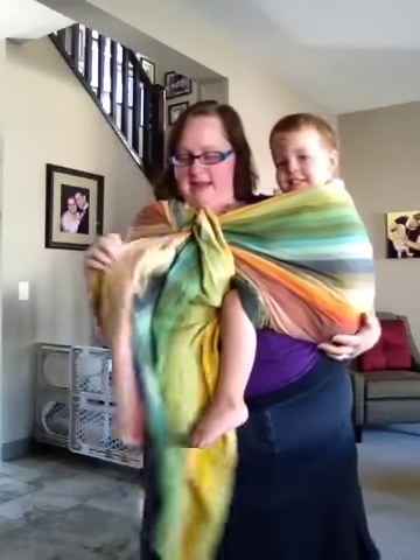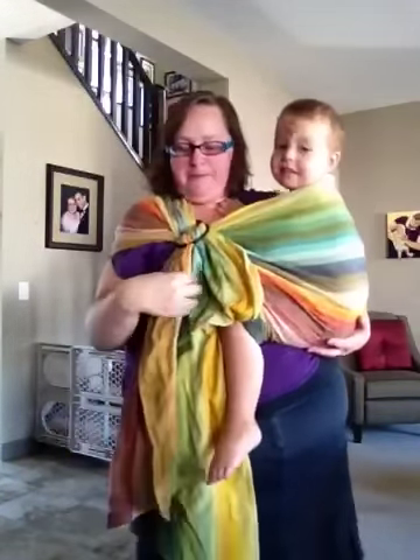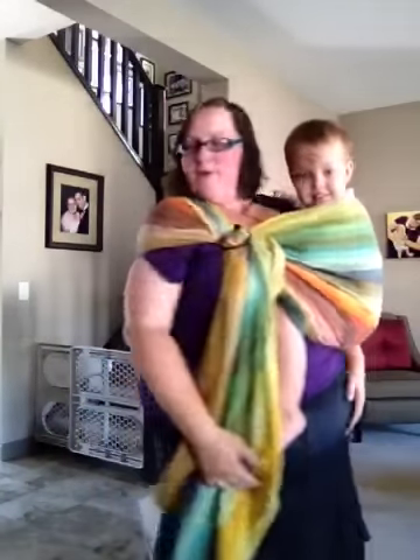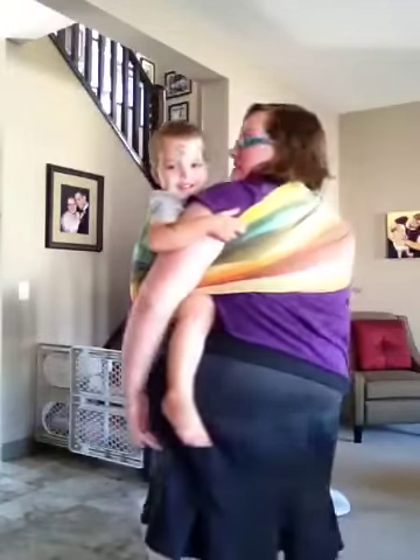Spread your fabric knee to knee, and then you just tighten it the same way you would tighten a ring sling. Give it a little bounce. There you go — a no-sew ring sling. Easy peasy.